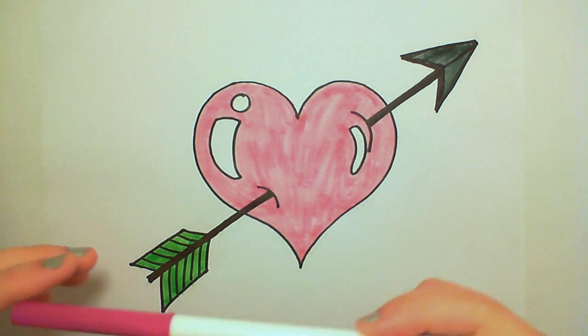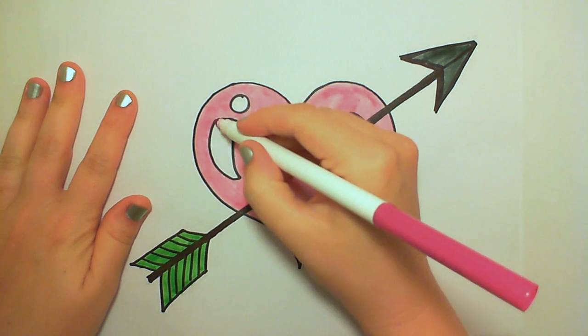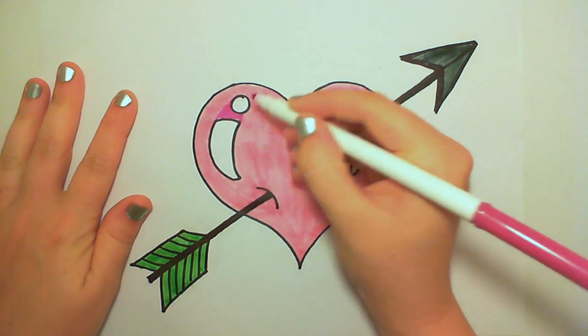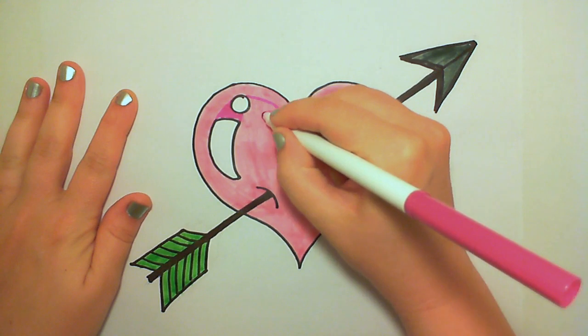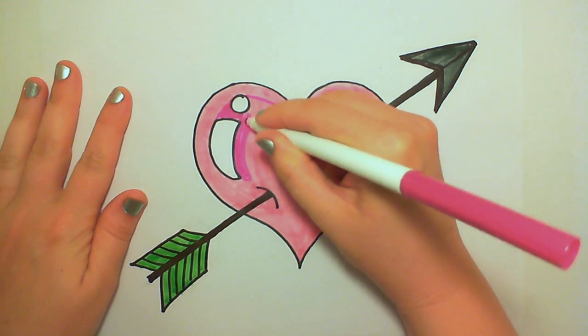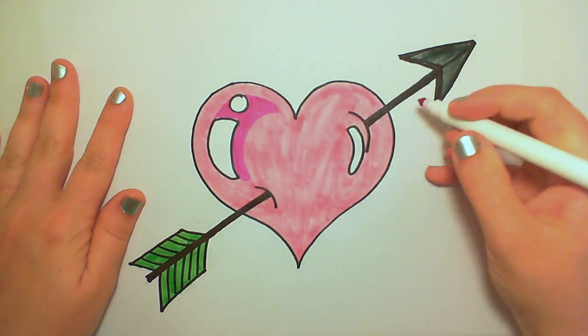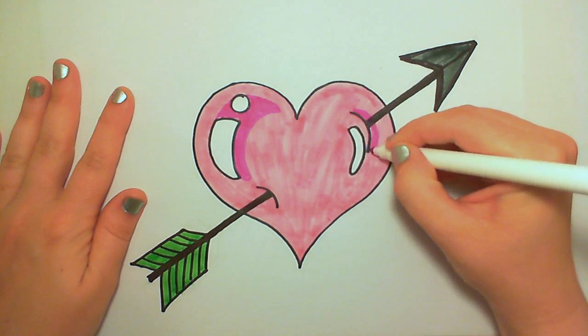Now here's that pink I was telling you about that I absolutely loved. I'm just going to use it to create kind of a shadow on the heart. It also makes it look like it could be a piece of candy or a balloon — it just gives it a little more depth.